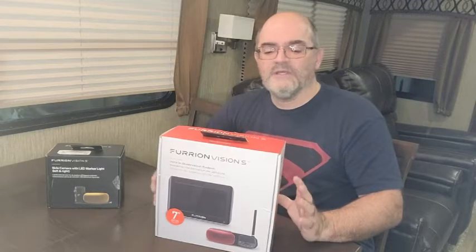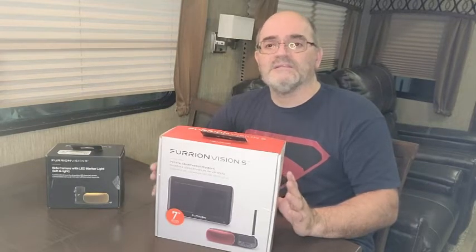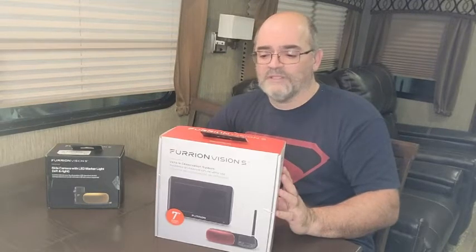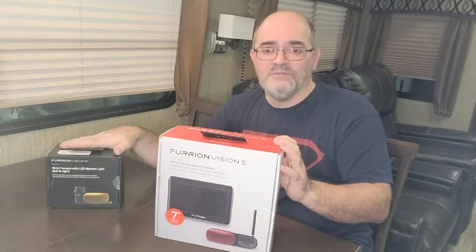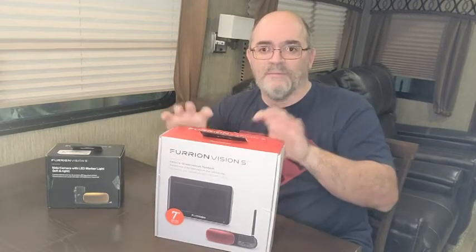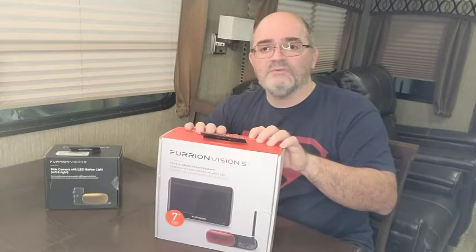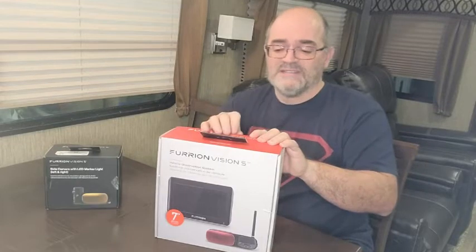The alternative — and I haven't seen any videos yet on YouTube on this, so hopefully we're bringing you something brand new — is this marker camera. What you're doing is actually replacing an existing marker camera using its power feed and connections for the camera itself. The Vision S comes in a few various systems. You can buy backup and side views together as a kit, or buy them separately — nice if you're on a limited budget. These are also available in a 4.3-inch screen, a 5-inch screen, and a 7-inch screen. This is the 7-inch model.